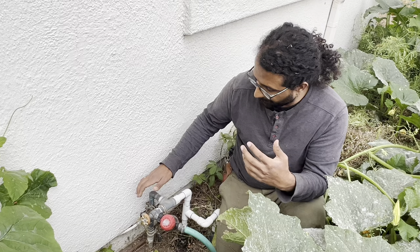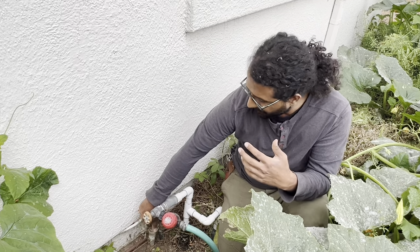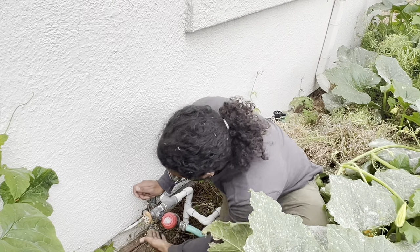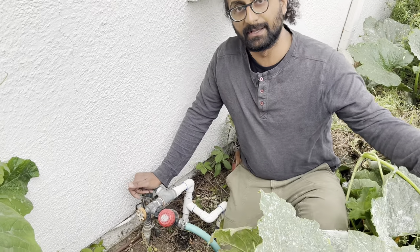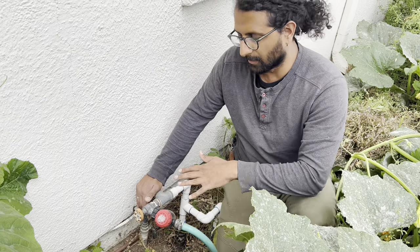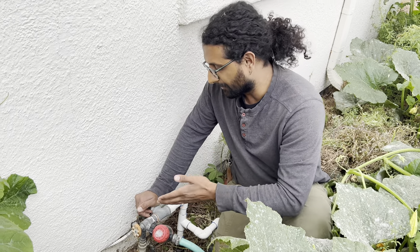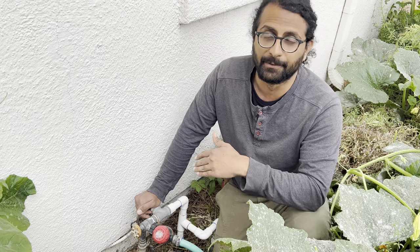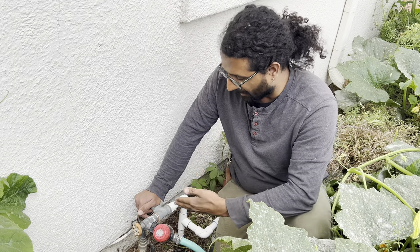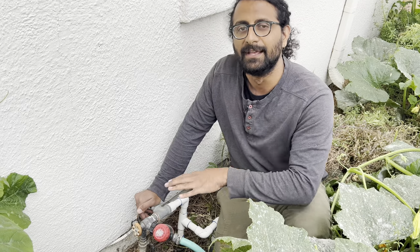There are a couple of ways to know if you have access to a main. One would be if you're in a residential property, look for where the water starts coming into your house. Here you can see water coming up from the city's water from the sidewalk and entering the house right here. Usually there's also a hose bib at that point. A hose bib is always on a water main and you can tap in from that point. Today I'm not going to show you how to tap into the water main — I just want you to know that you need to have access to it to install one of these systems.